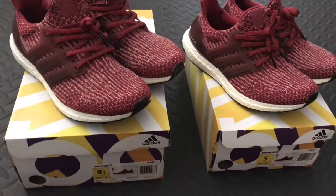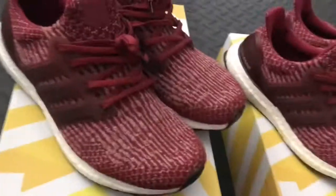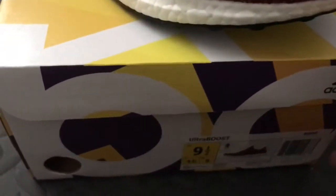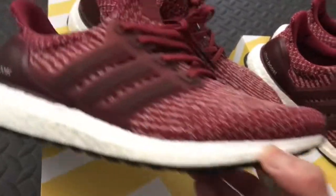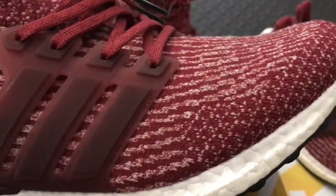As for today I want to show you the Adidas Ultraboost 3.0 in burgundy red. First I just want to show you my size — this is a size nine and a half Adidas Ultraboost burgundy. You can see it's very very nice.